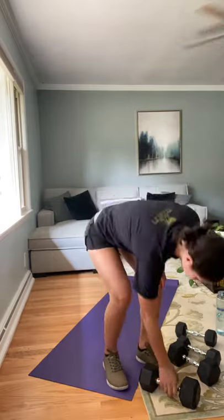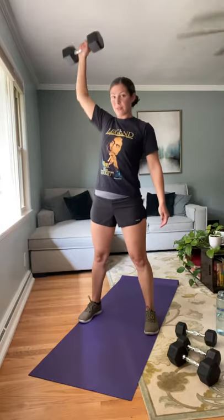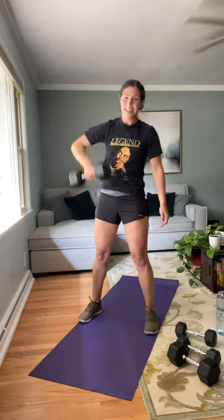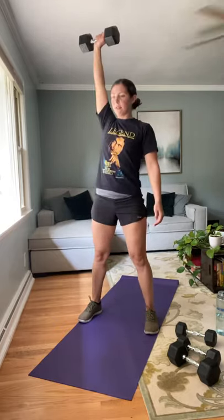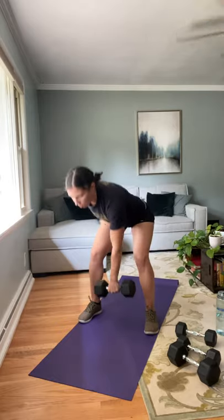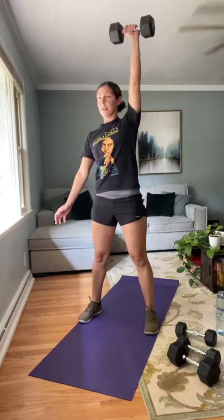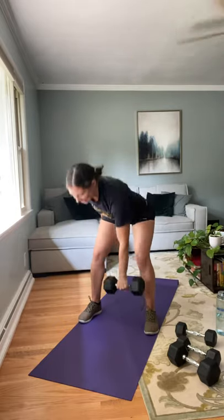Going into our dumbbell snatches. If this doesn't feel right, just come into a single arm upright row. Nice wide stance — going up overhead. We're doing eight on each side. Listen to your body — if you need to, go into that upright row. This is a kind of complicated exercise; you want to make sure you do it correctly. Last one. Switching sides — making sure to really engage that core. Seven and eight. Nice job.